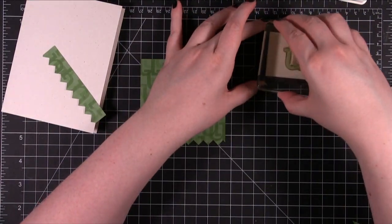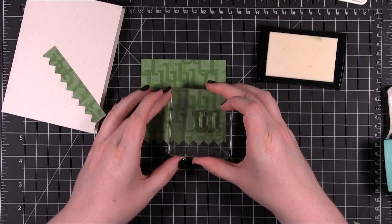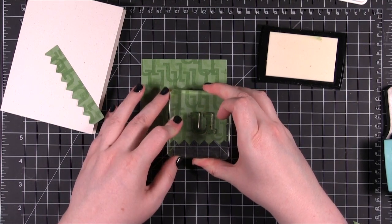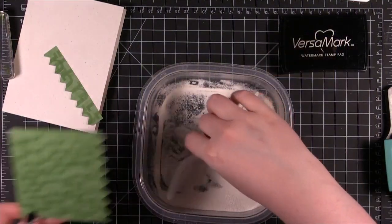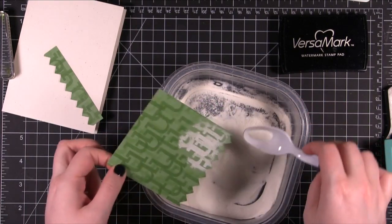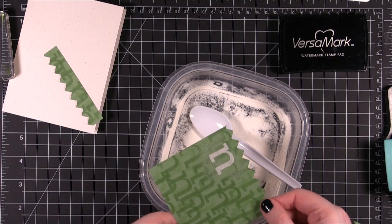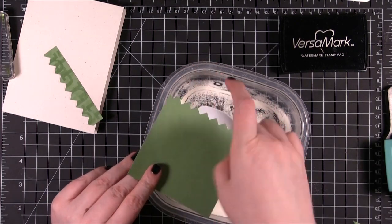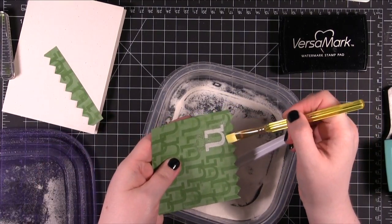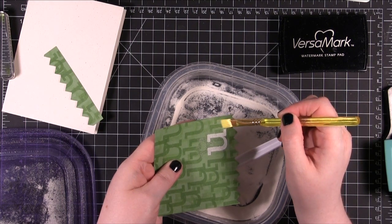Then I'm going to be using some VersaMark ink and embossing powder. I'm just going to put that down right there. I'm using a brush and just brushing off any areas where the embossing powder went where I don't want it.